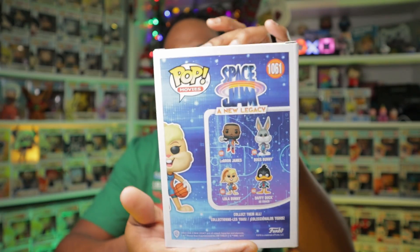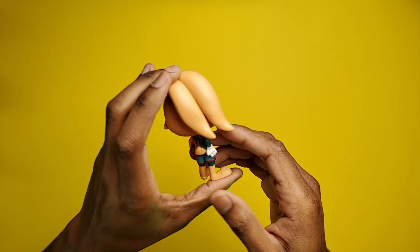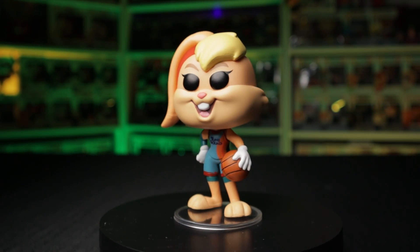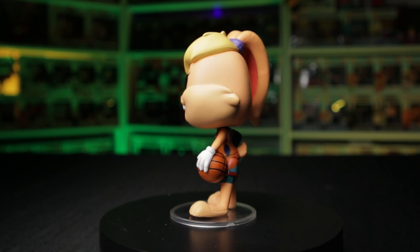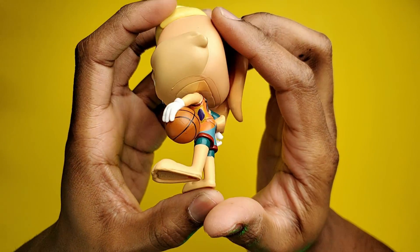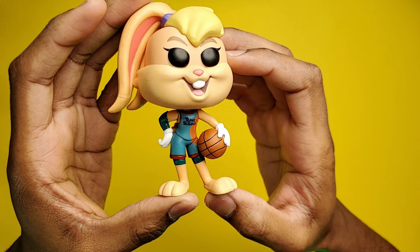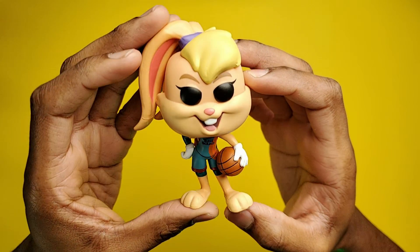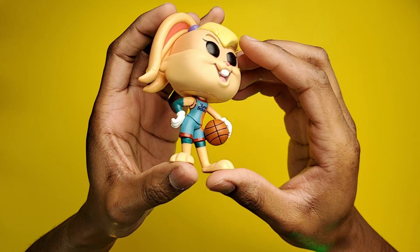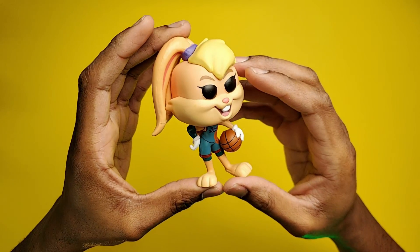Lola is a very awesome character in the movie. She was practically the only Looney Tune that had any clue how to play basketball. The pose is pretty much like any other basketball Funko Pop, so it's an okay pop. The basketball isn't textured like previous versions of basketball Funko Pops that Funko has made. I also would have liked to have seen a Wonder Woman version of her, since she did become an Amazon warrior.